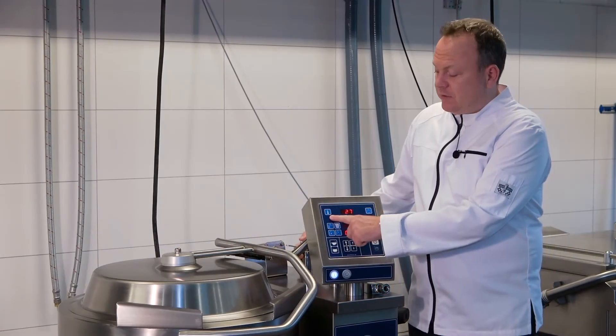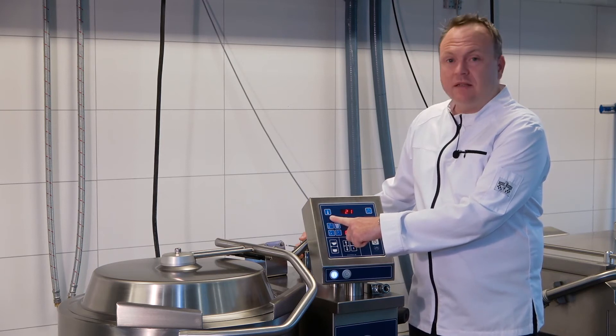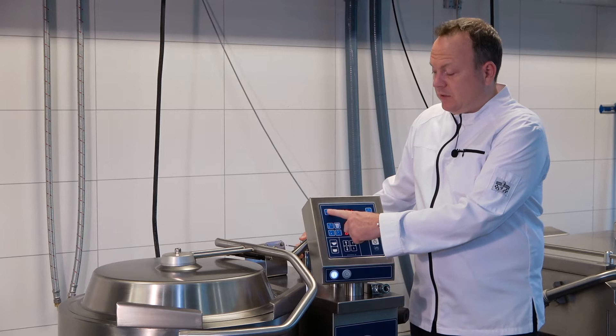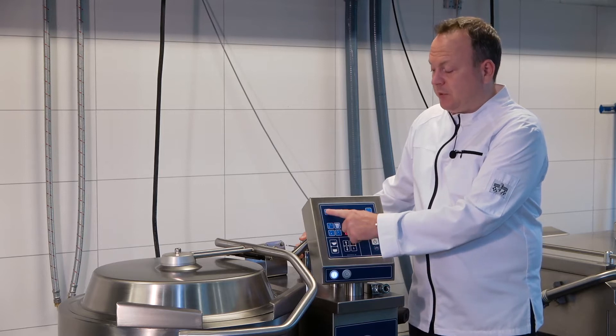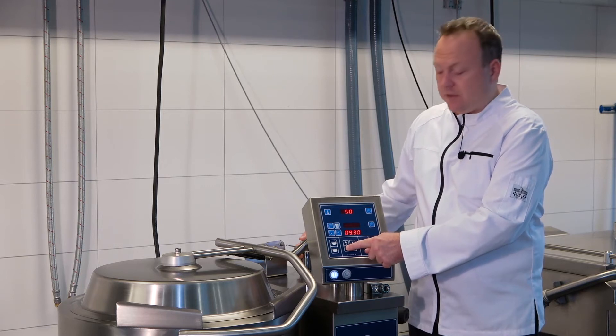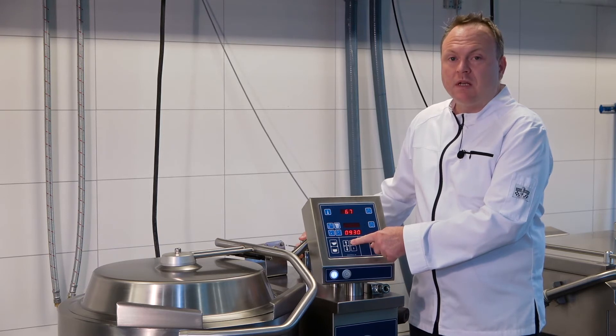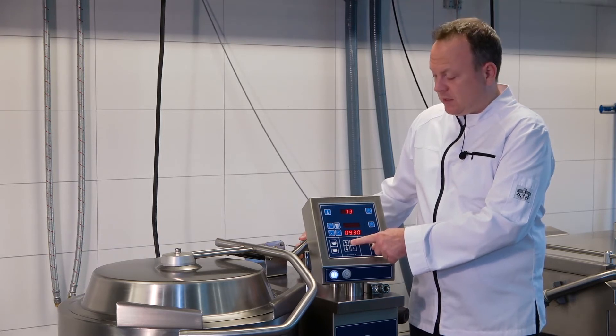Here in the left top you can see the temperature setting — this is the jacket temperature. To change the temperature, you push the button and then whilst the setting is blinking you can change it with the big arrows per 10 degrees, or with the small arrows per single degree.